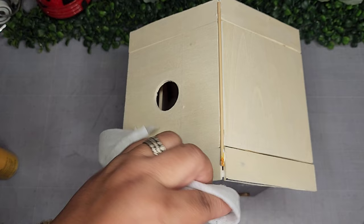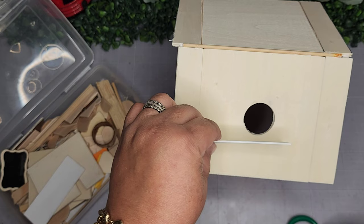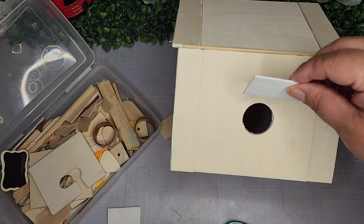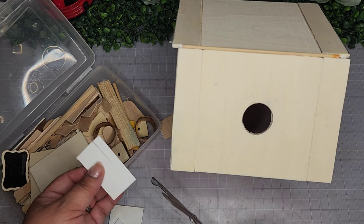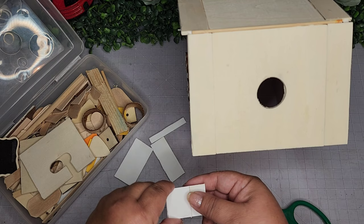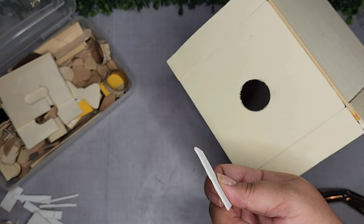Once dry, I go back to my remnant wood pieces and pick out some jumbo craft sticks to create a chimney — I've never made one before, so this is my thought process. I decide to leave one piece at regular height and cut another one a little shorter. Then I cut some more pieces at an angle. I figure it out and start adhering.